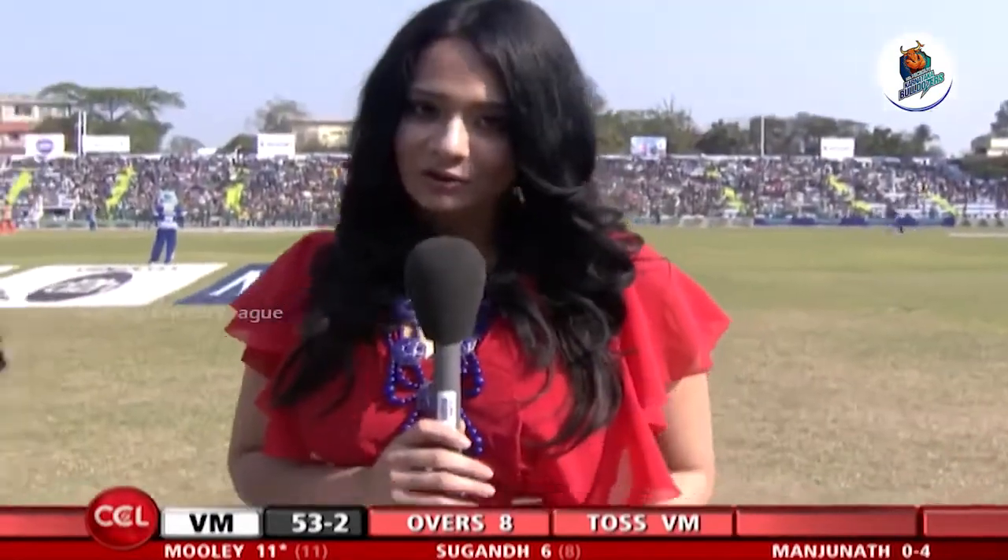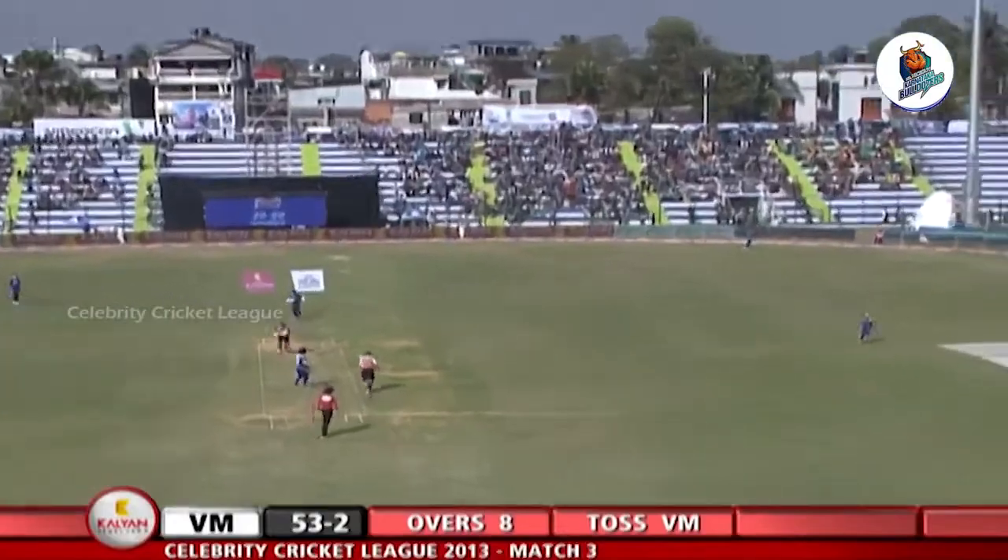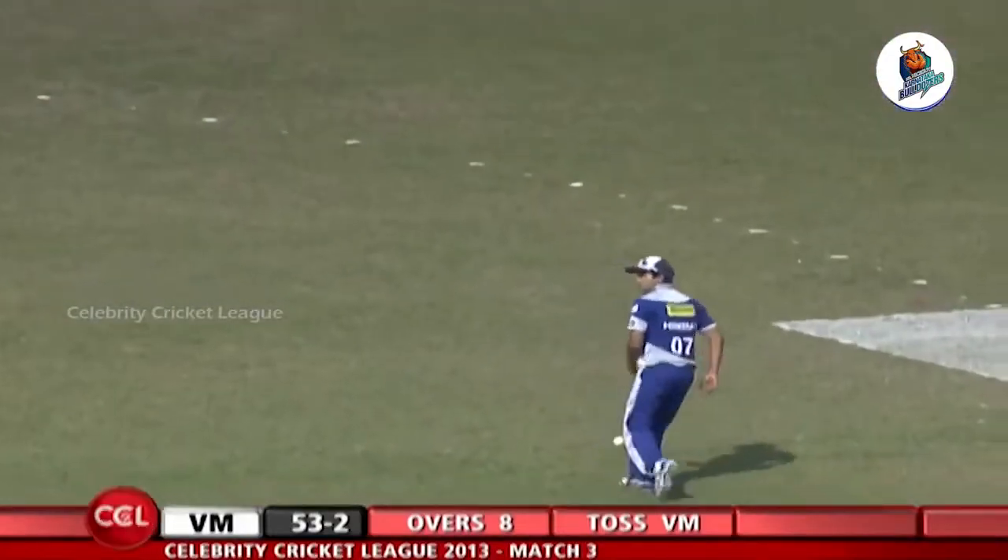Thanks for staying with us. Veer Marathis are 53 for 2 here in the Celebrity Cricket League. I have the absolutely stunning Madhuri with me, who has given all her experience, all her willpower, and all her positive vibes towards the Karnataka Bulldozers. Enjoying yourself once again? Another stint for you?